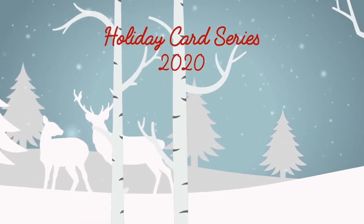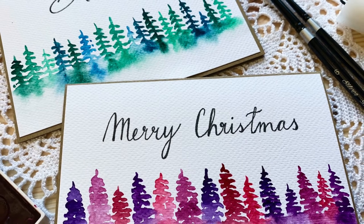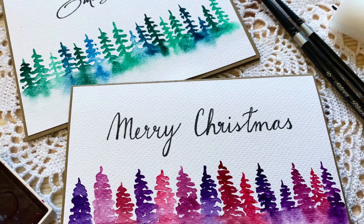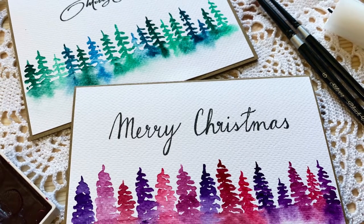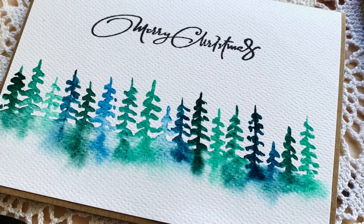Hello everyone, Katarina here, welcome to my YouTube channel. In today's video I have for you a fun project. I saw this one on Instagram so many times and I wanted to try it out, and I thought this would be perfect for my Christmas cards, although you can use it for other occasions as well.